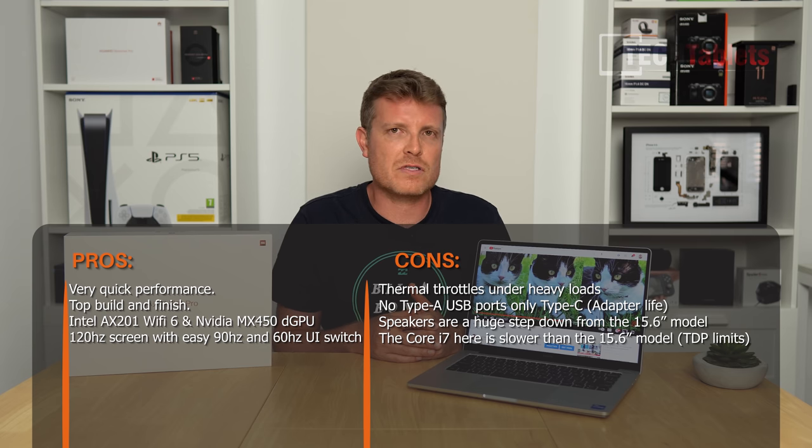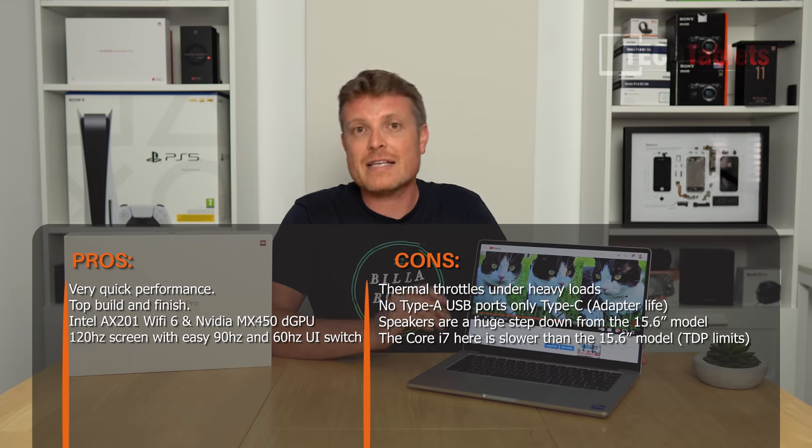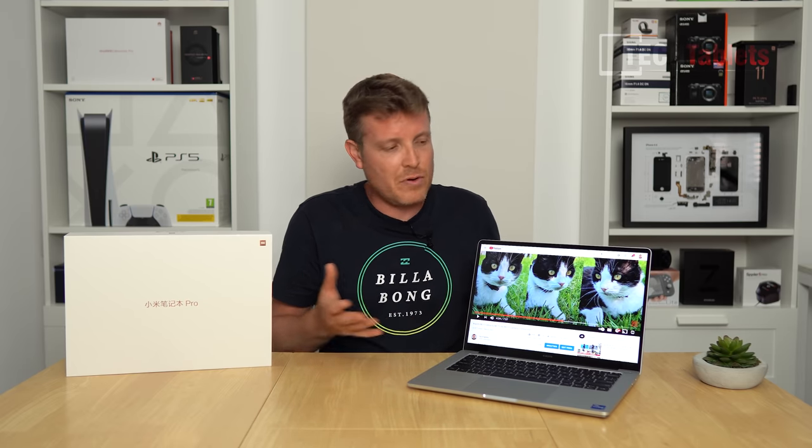Overall, I think I prefer the Redmi Book series because it has Type-A ports making it more practical, plus a matte screen. The 120Hz display here is good for games like Counter-Strike, but they could have done more: a larger battery, at least one Type-A port, better speakers, and an extra drive slot. That said, for a 14-inch laptop this packs a lot of power with a dedicated GPU, excellent keyboard, and great touchpad. If you can live with those cons, it's worth considering.